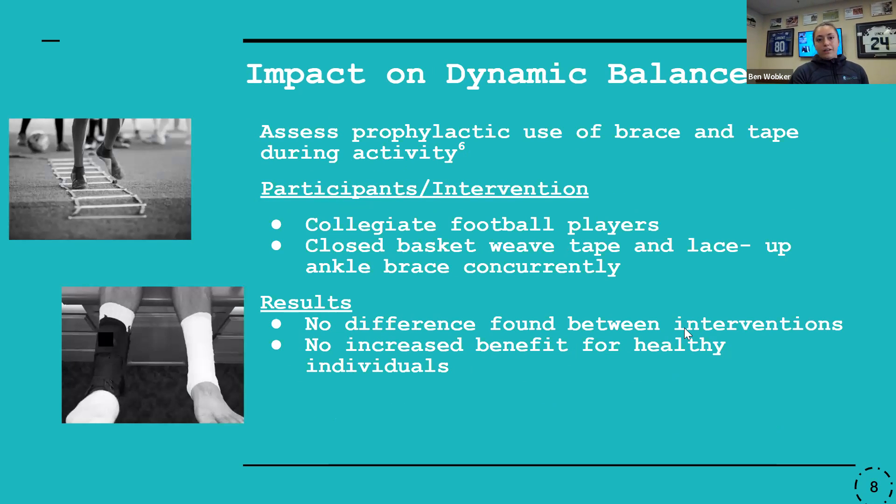I also found an article that took a more specific look comparing ankle braces and athletic tape for prophylactic use. Participants were collegiate football players with no history of ankle injuries. They performed a baseline Y balance test, and were then provided an ankle brace on one side and athletic tape on the other. They did a pre-test of the Y balance, went out and participated in practice as normal, and then did a post-test. What they found was that not only was there no difference between the athletic tape and the ankle brace, there was also no difference from the baseline measurement when they didn't have either — so there really wasn't any added benefit overall for dynamic balance.